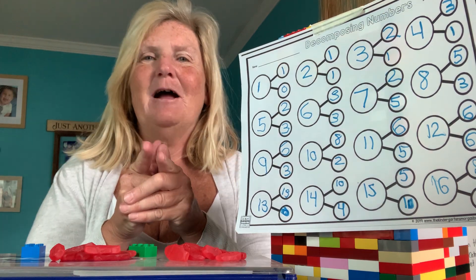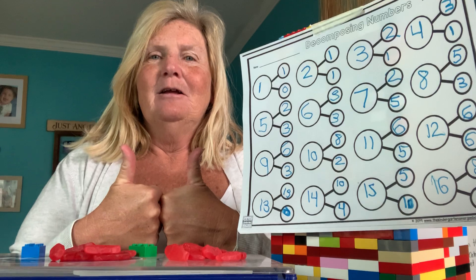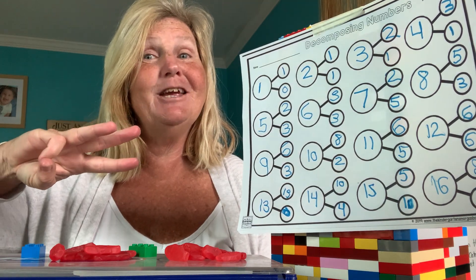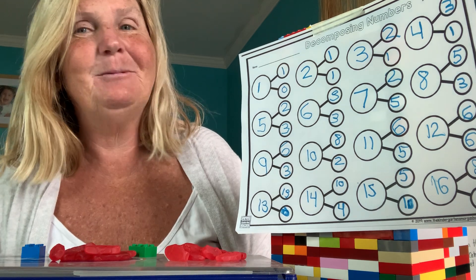You guys are really getting number bonds. Good work. Mark it off — check. You only got to do three centers this week. Nice job, guys. Super proud of you.